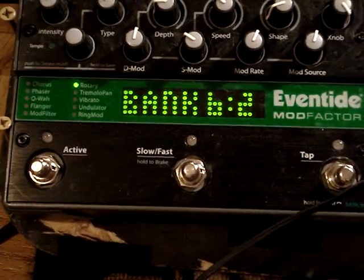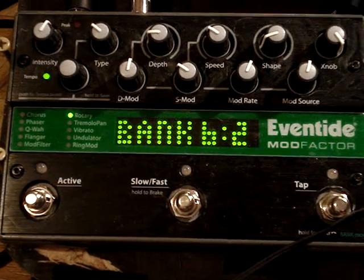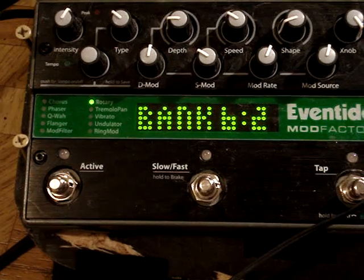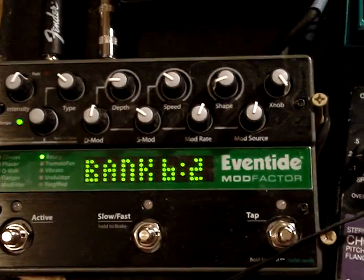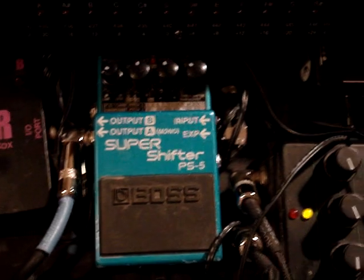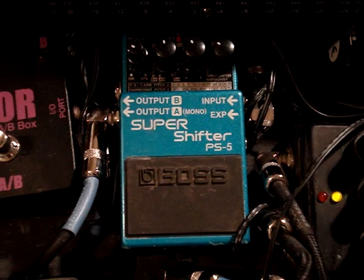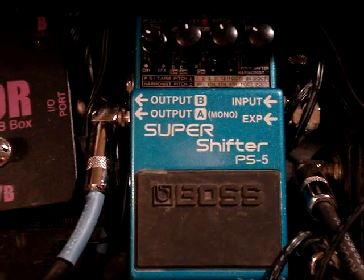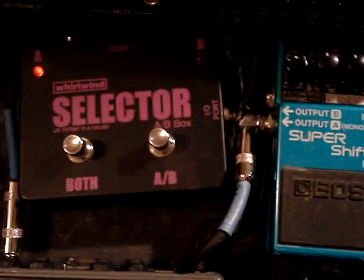And then I come up here and go through the Eventide Mod Factor, and that's got a great chorus and really nice flanging, jitter, and phaser settings on it, and I use that for a few songs. And then the Boss Super Shifter — I kind of use it for chorus, I got it set for detuned, and I detune it a little, and it gives it a nice sparkle to it.